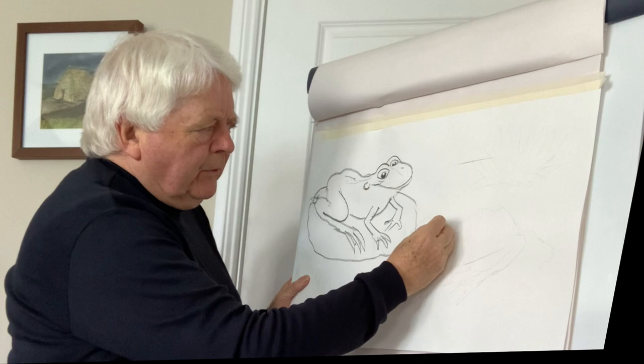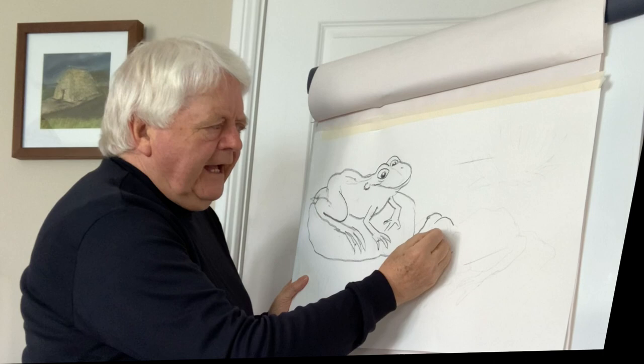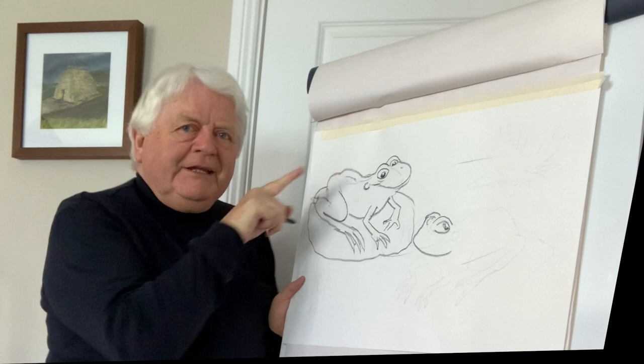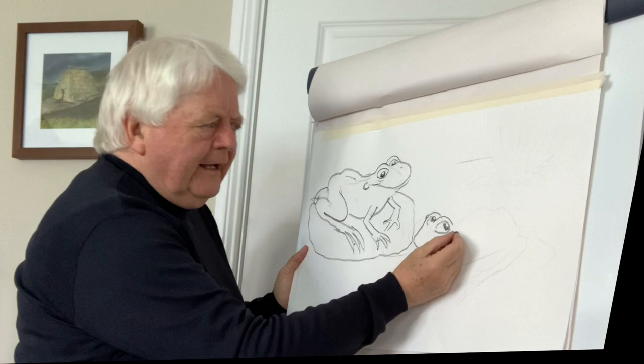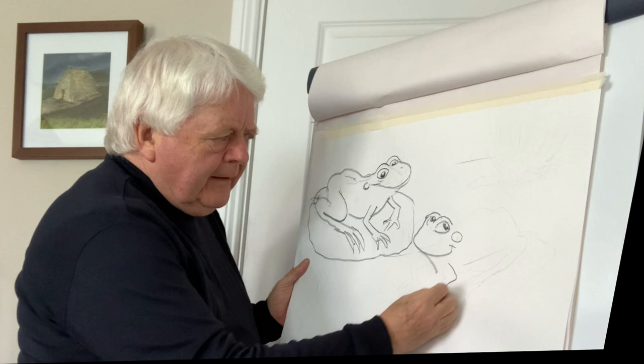So jump over here and we draw the other one. We start off high up like this, then bring this line down like this, around like that. With the nice eyes — in a cartoon we change things a bit; normally one eye would be looking one direction and the other that way, but in the cartoon they both look at you. That's the fun of it! A bit of a smile, and this is the place where you hear the sound come from — they kind of blow this out like a little balloon to make the sound.